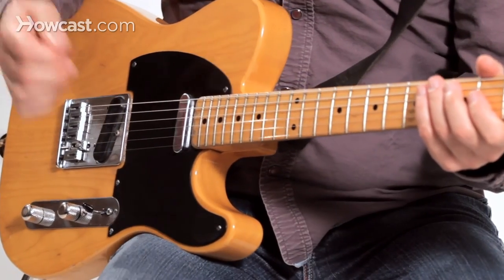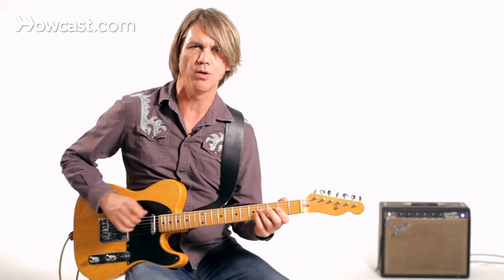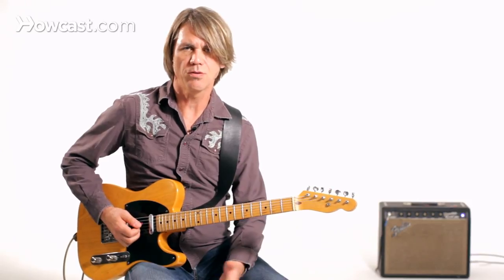I'm playing a string with the pick, letting it ring, and then I might play something above there with the middle and ring finger. So these are just a couple different approaches you can use for comping rhythm in a country tune on your electric guitar.